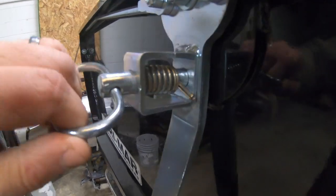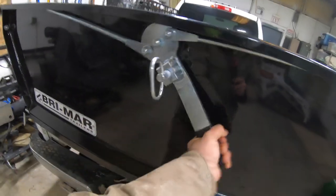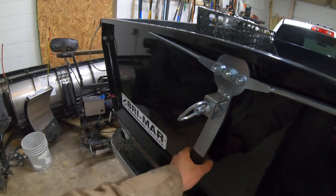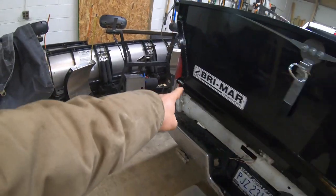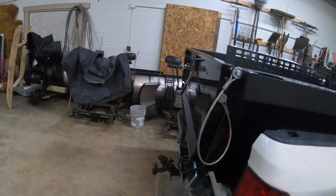It locks in — you got to get it into that little groove there. And then it locks. It will also dump like that, and this will swing out like that. So yeah, let's get to it.